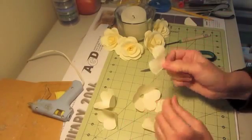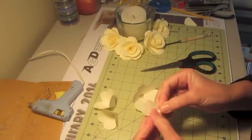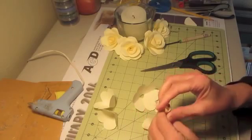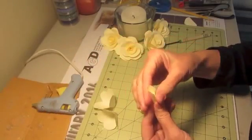Then this one — the one with two petals — I take and kind of roll it to make my center. It just needs a little dab of glue to hold it.